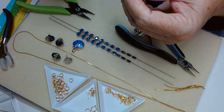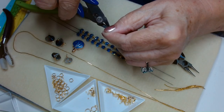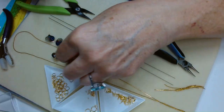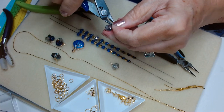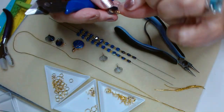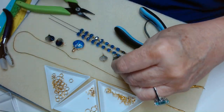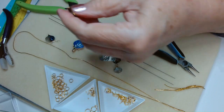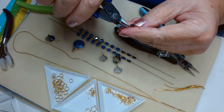We're going to cut these tails off and tuck our tail in. This is a really cool design — I hope you like it. I made one for my friend and she really liked it.